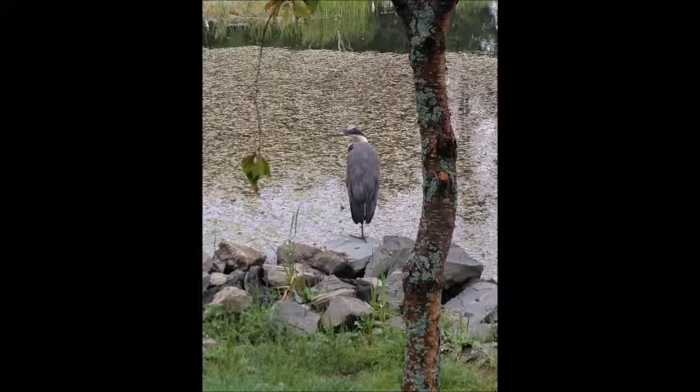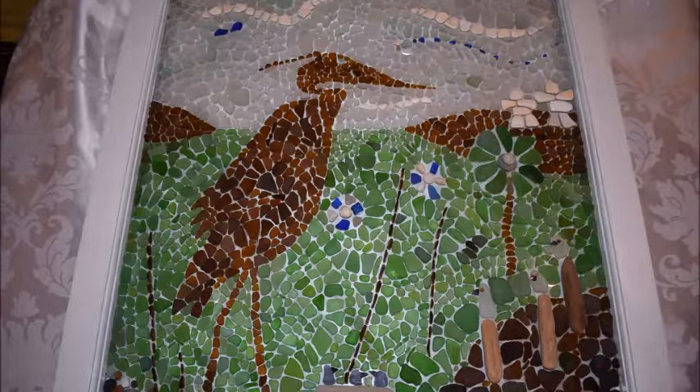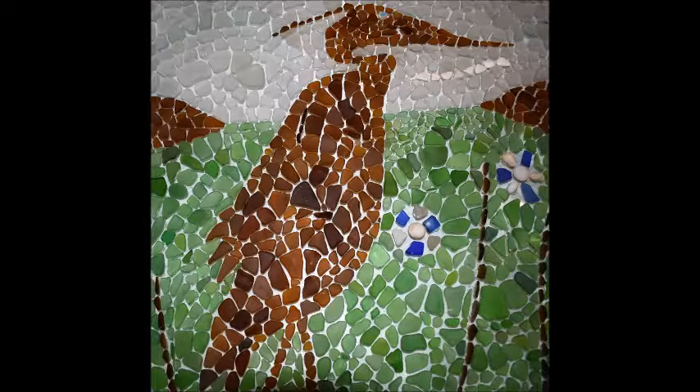I really like herons and I have lots of pictures to use for inspiration. I just did a simple line drawing of a heron and taped that to the back of the glass and used that for an outline. You can see the brown sea glass creates a lot of texture in the heron because there's so many different shades of brown.